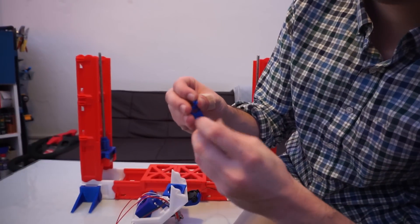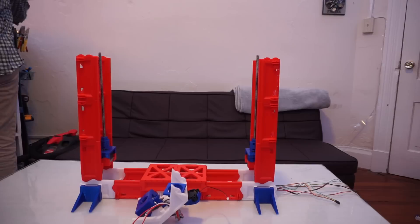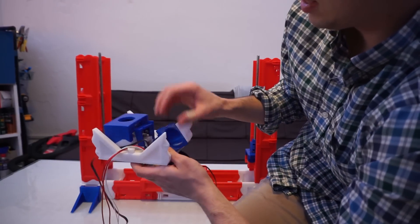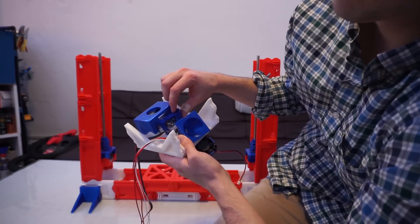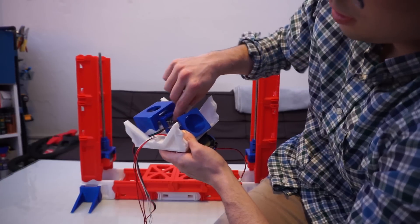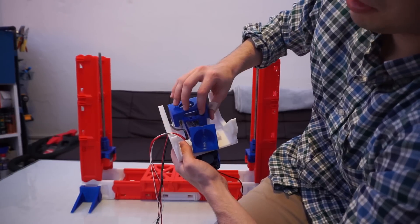The ball bearing is in it and it spins, and this is the end cap. What the ball bearing does is called a smooth idler. When the filament comes down this hole right here, this smooth ball bearing is going to push the filament up against the hobble gear, which will grip the filament and push it down. This is just going to snap over here, but we won't do that yet until we load the filament.